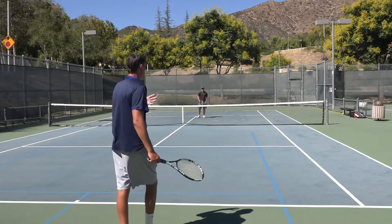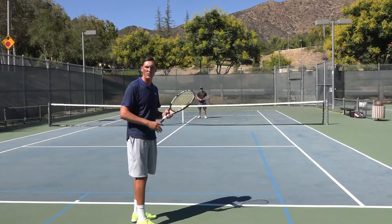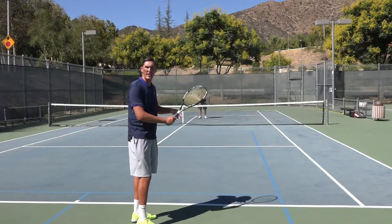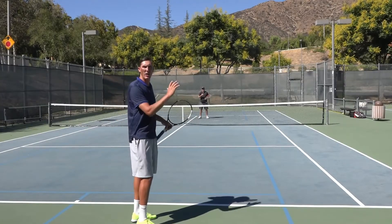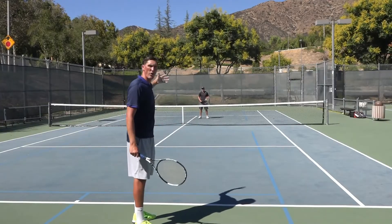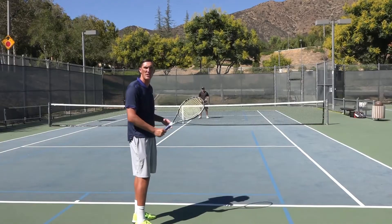Now one thing to discuss: if I execute all three of those factors — catching the outside edge of the ball, using a ton of racket speed, and adding a boatload of topspin — there's still a chance Mark covers the ball well, gets down low, and kind of pops this volley up.